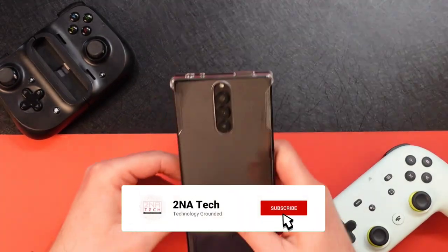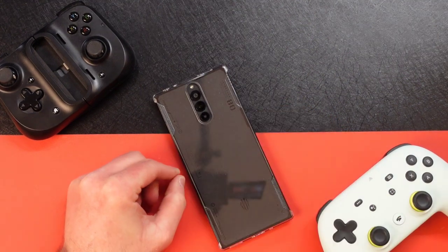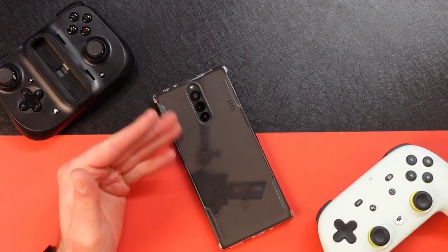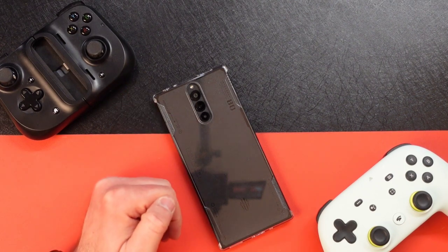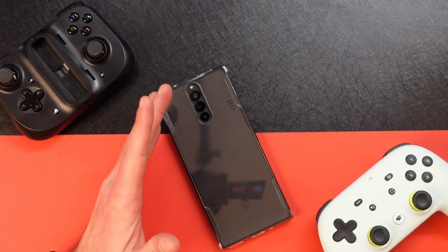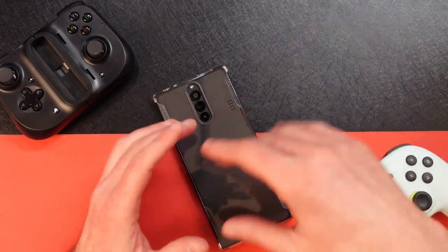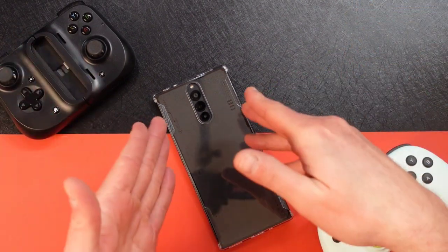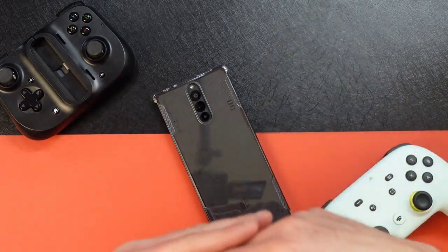I've had the Red Magic 8 Pro here for about a week and a half and I'm going to give you my thoughts on whether or not you should buy it. This is what I call a half review — I don't do benchmarks, I don't do a bunch of videos and pictures. I bought this phone to play games on and do some basic stuff.